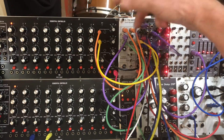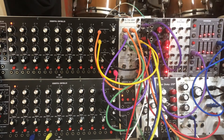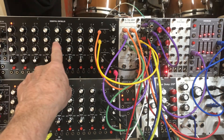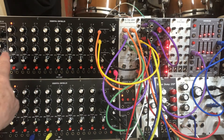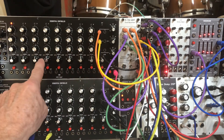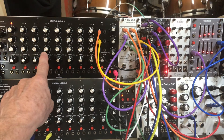Right in here is the 2HP Play, and that's one of the main things I want to feature today. I've got this controlling the sample that's played, and this controlling the trigger — so if the trigger is at zero it's not going to trigger.